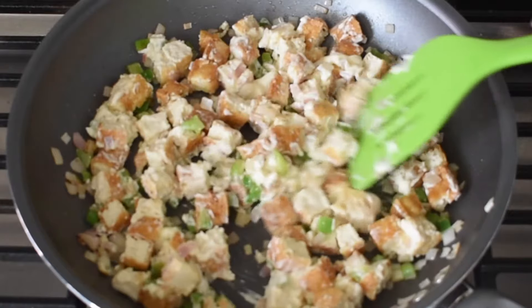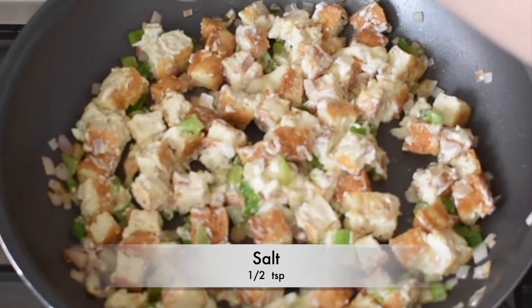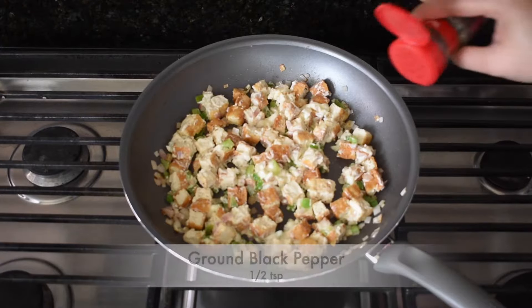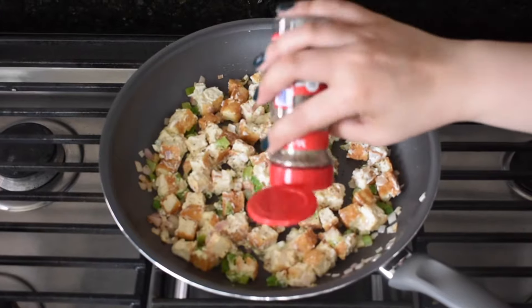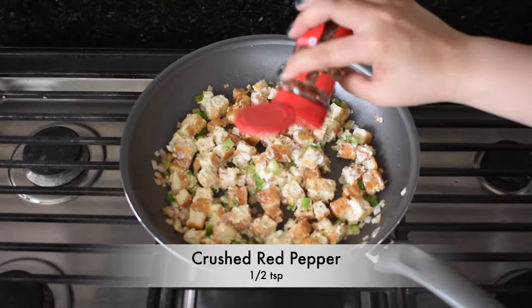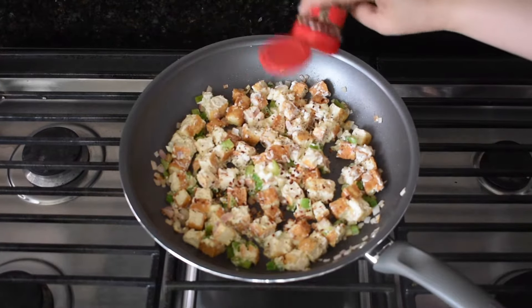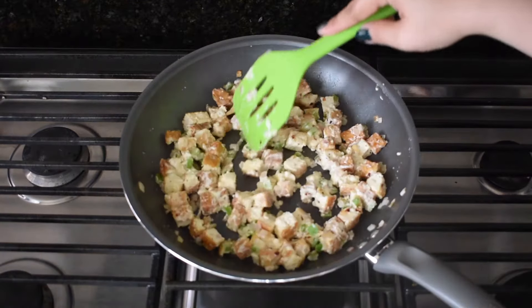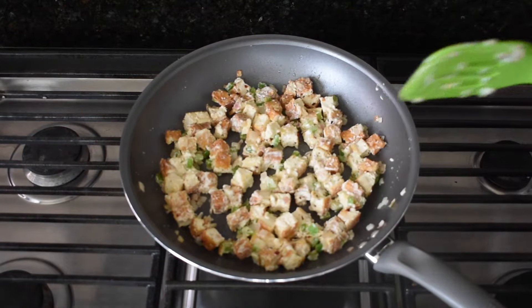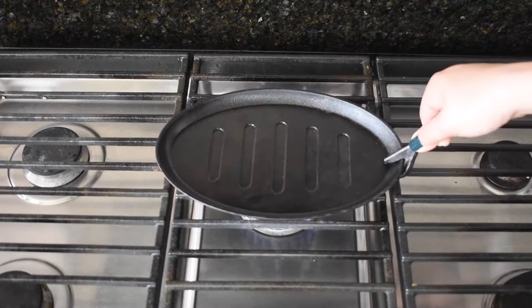I think it's better for you. I'm just excited. Open the base and mix it together.